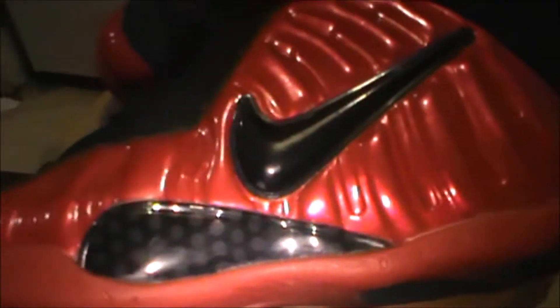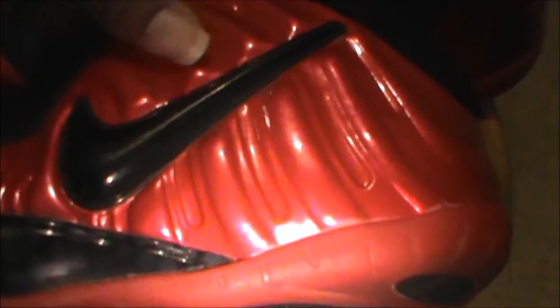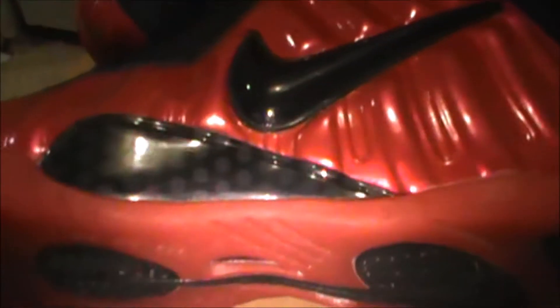Here we can see the lines on the Foamposite. We've got carbon fiber here at the bottom, and we've got the Nike check sign there. You can see inside the shoe it says Nike in there. I wore these a couple of times — maybe once or twice. We've got the Nike swoosh on the back. We've got the line that runs through the middle up to here where it says Air, and we've got the red tab here and the lace.